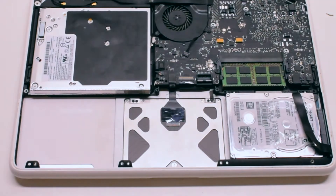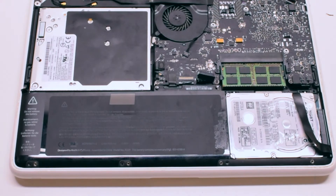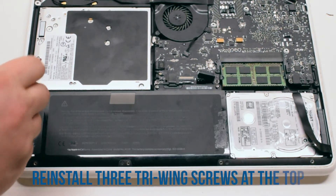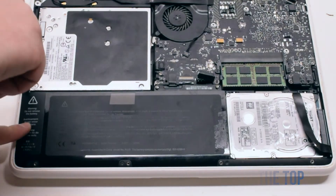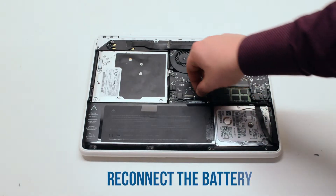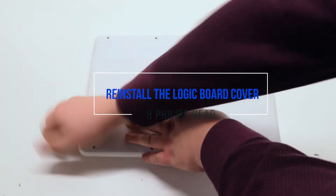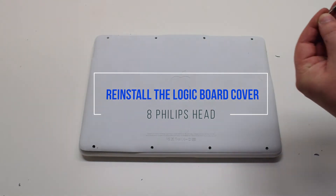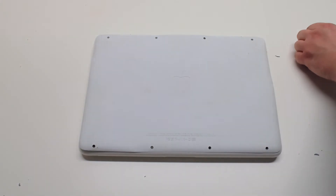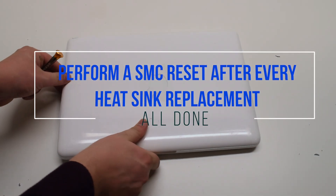Battery reinstallation: insert the battery at an angle and drop it into the socket. Reinstall the three Phillips head screws at the bottom, then reinstall the three tri-wing screws at the top. Reconnect the battery. You can now place the logic board cover back on and secure it with eight Phillips head screws. It is good to perform an SMC reset after this procedure.